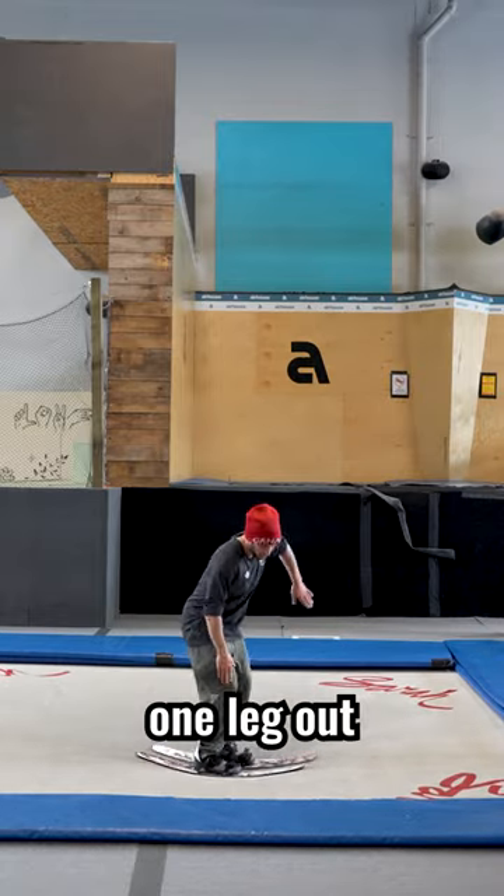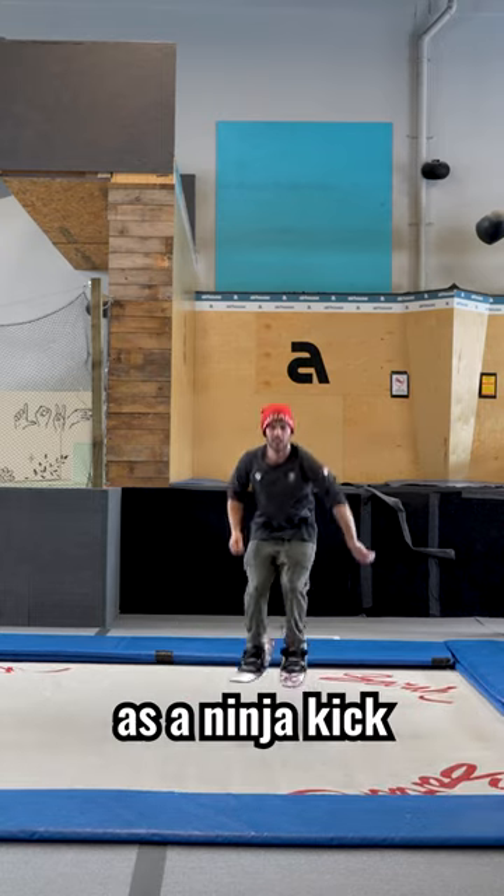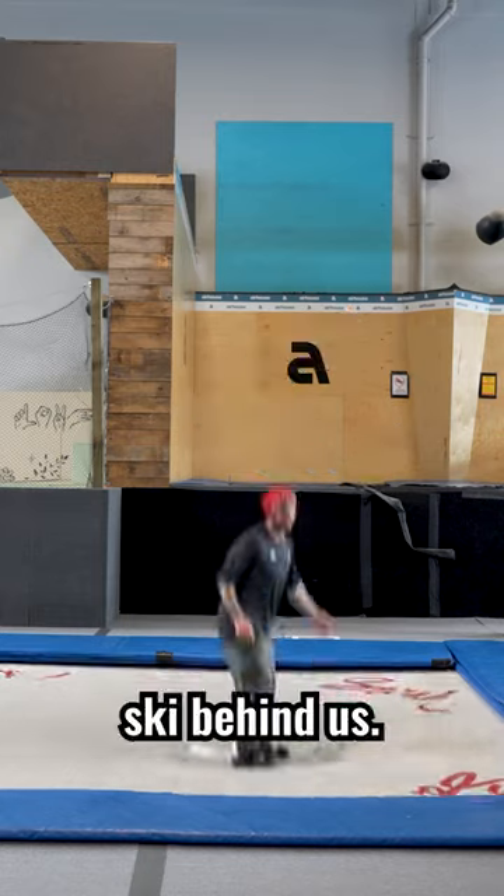Sometimes it's a little tough to see, but I'm kicking one leg out and then the other leg I'm actually grabbing by the heel. I like to see it as a ninja kick — we're essentially ninja kicking where we grab the ski behind us.